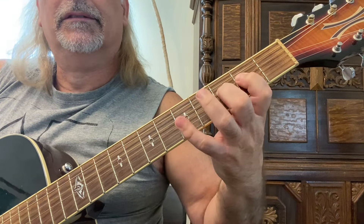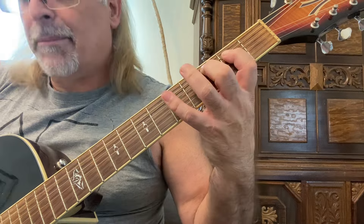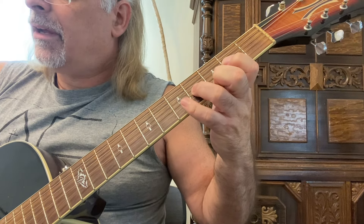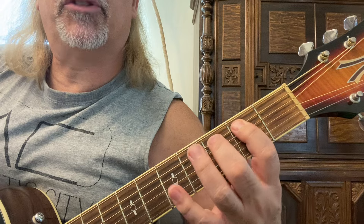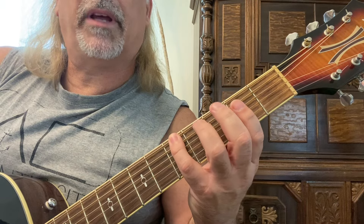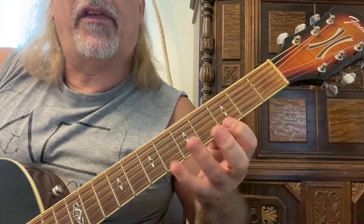That is the A minor scale, which has no sharps or flats — it's the relative minor to C major. This is G form. When you get up to the third string, you're going to play the second, fourth, and fifth frets with your first, third, and fourth fingers. Moving up to the third fret, your first finger shifts — you've been on the second fret, but you play a four, one-two-four, one-two-four, and then a one-three-four. On the third string with a one-three-four, move up to the third fret with a one-three-four pattern: third, fifth, and sixth on the second string, then third and fifth.